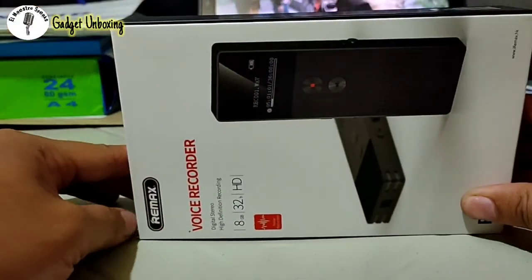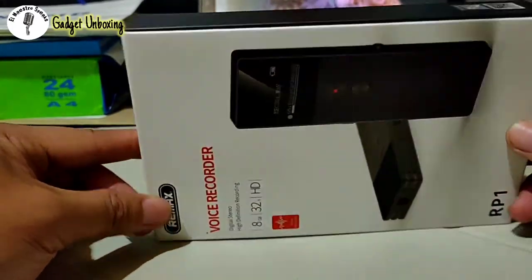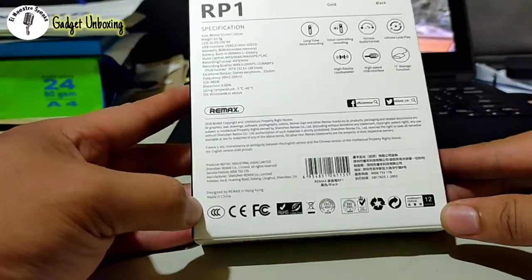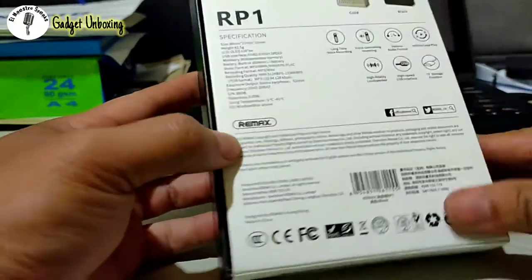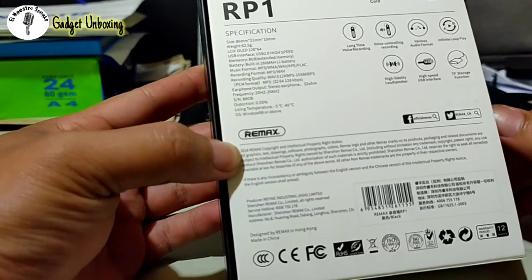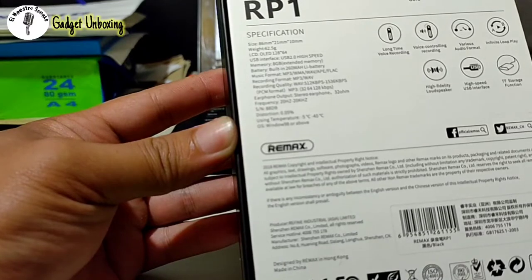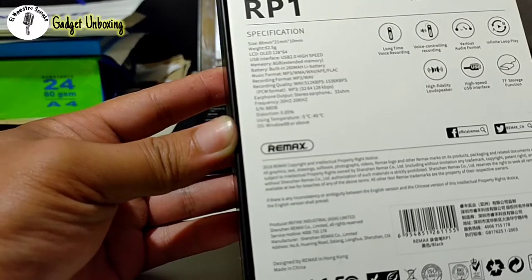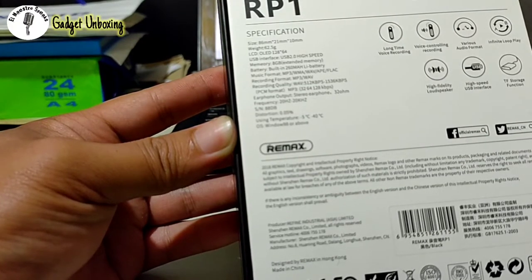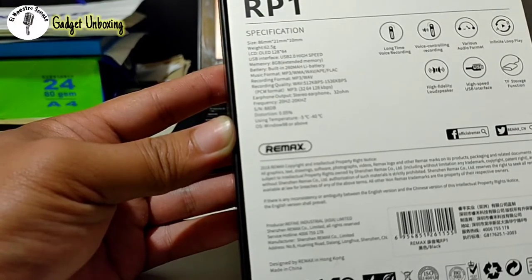This is the Remax RP1. As usual with all these products, it is made in China. It says here it records high definition audio with noise reduction. The specifications: it is 62.5 grams, has an OLED screen for monitoring, and a USB 2.0 micro USB interface.